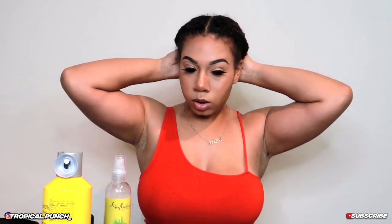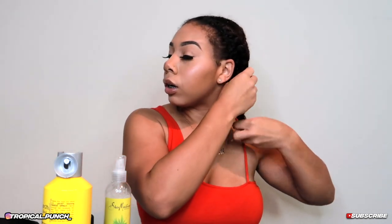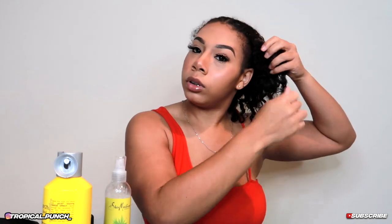I already have my hair set up from last night. You want to make sure your hair is detangled, so I put it in two flat twists. I moisturized my hair at night, but I'm going to moisturize it again.